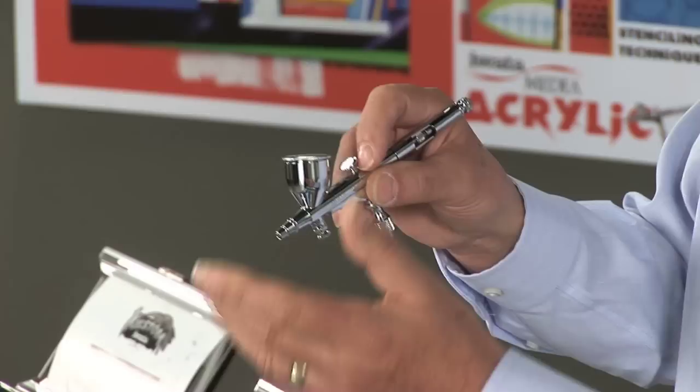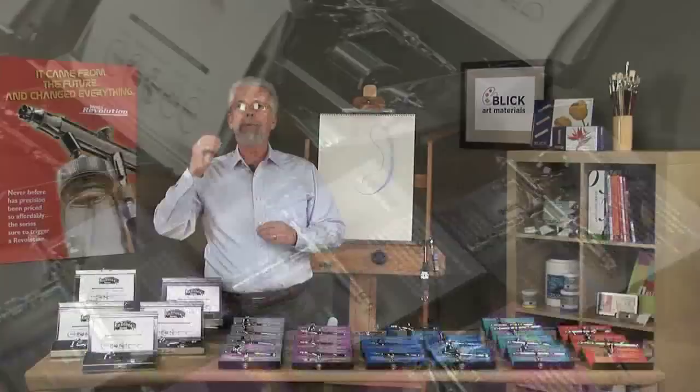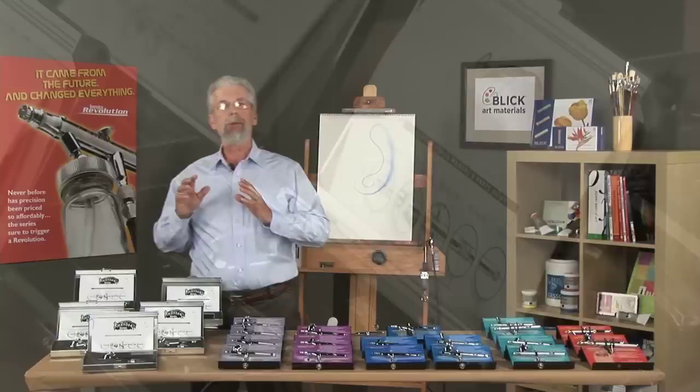The next airbrush is the Highline — exactly the same as the High Performance Plus, except it has the MAC valve at the front of the airbrush. It is used to control the air right at the tip, allowing you to do special effects such as stippling technique or fine lines. And then we have the famous Custom Micron — the crème de la crème, the best of the best. You can spray a line down to the thickness of an eyelash, and it is used across all realms by professional artists and craftspersons.